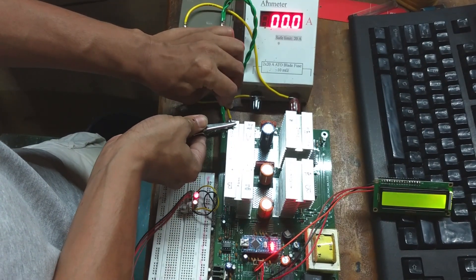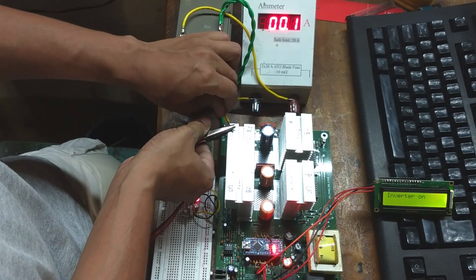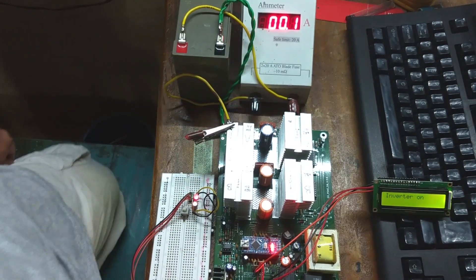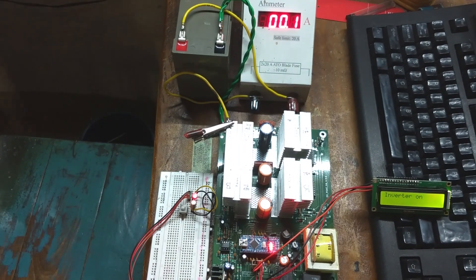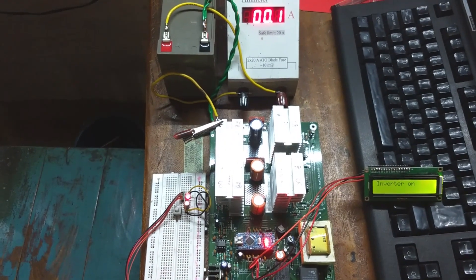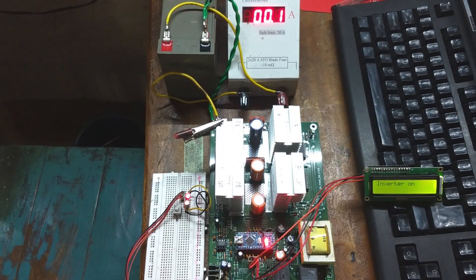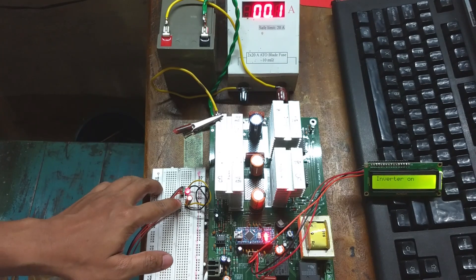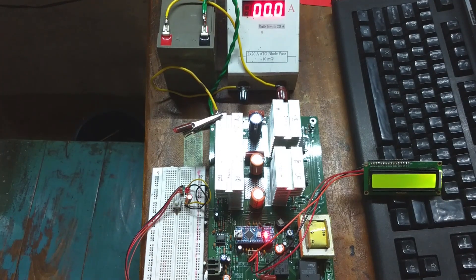After uploading the code, I am connecting the battery. And as you can see, 'Inverter On' appeared on the LCD. It's drawing 0.1 ampere current — this is because of the relay.